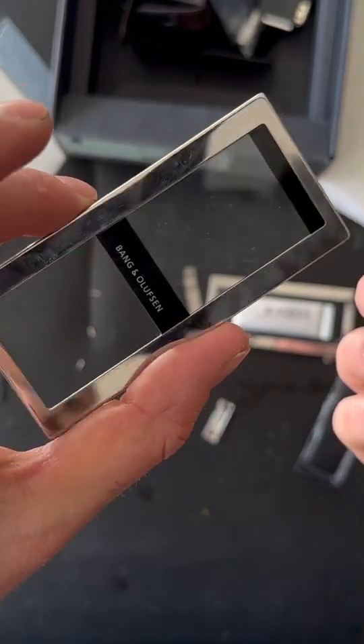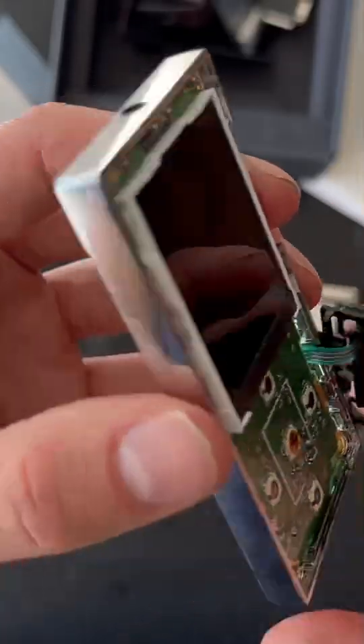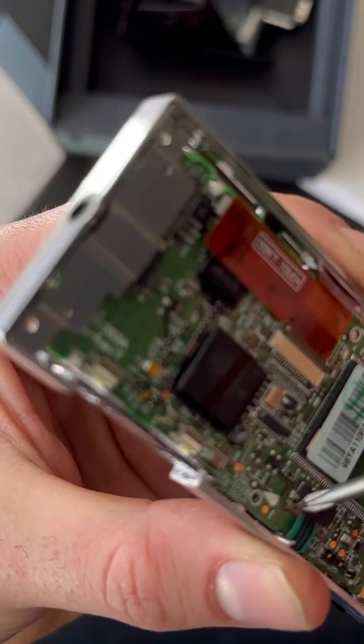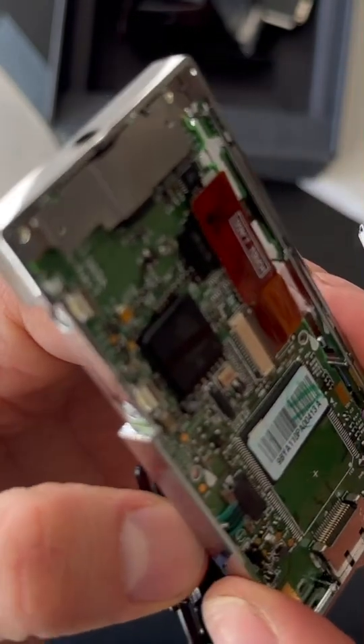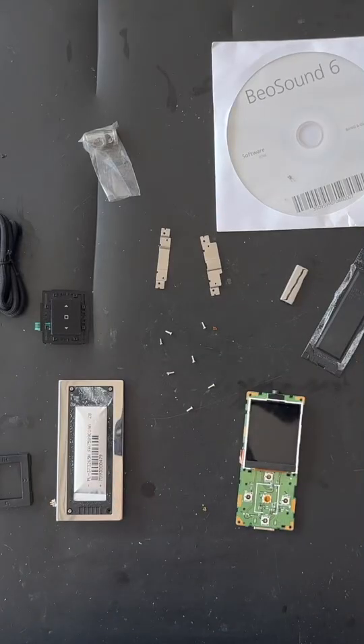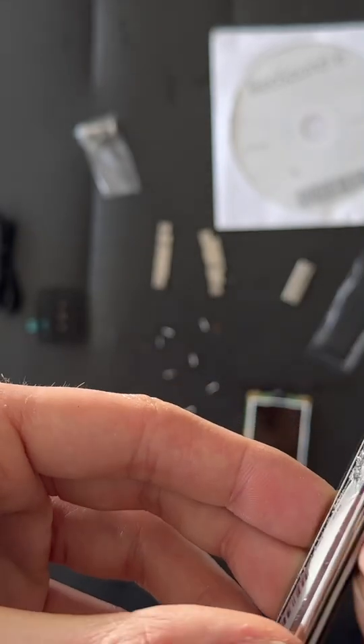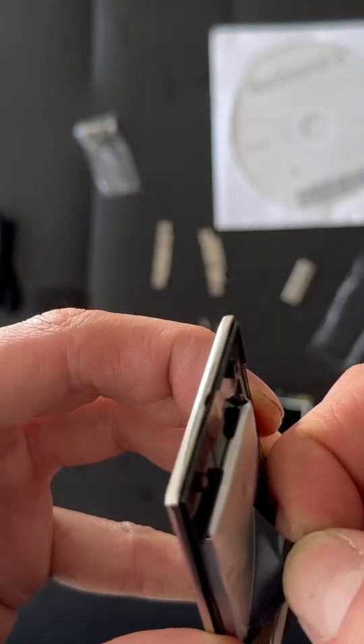Here's the front. Finally we have disassembled this beautiful MP3 player from Bang & Olufsen — hardware from Samsung, a great collaboration from them. If anybody can find this battery it'll be very great. Let's see if I can get some more information out there.